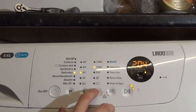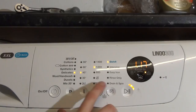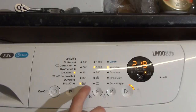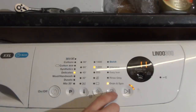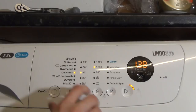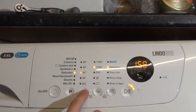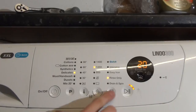For Delicates, we're going up to 40 again. For some reason, Delicates is 1200rpm on this — it was only 700 on the Lindo 100. We've got quick. Intensive doesn't seem to add that much longer a time, and there's no easy iron. Rinse only and then drain spin. Intensive doesn't seem to add on that much time. Taking extra rinse off, we've got 40, 30, cold, quick, intensive, rinse only, and then drain spin.